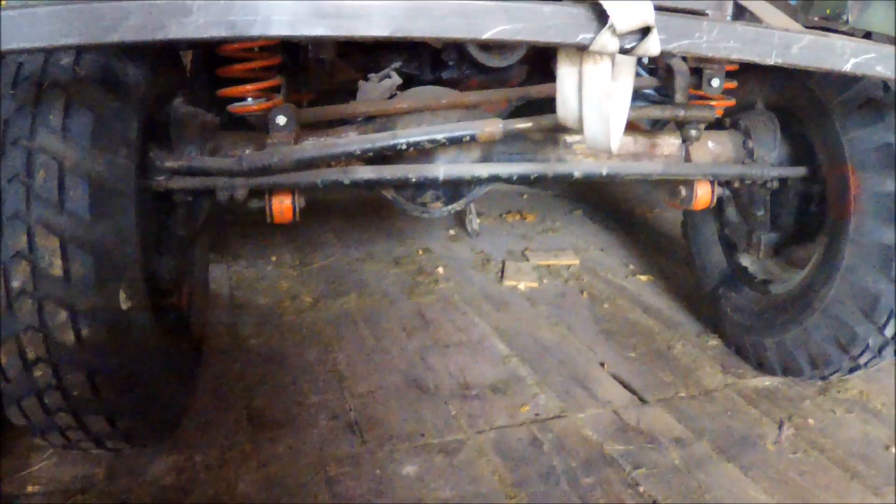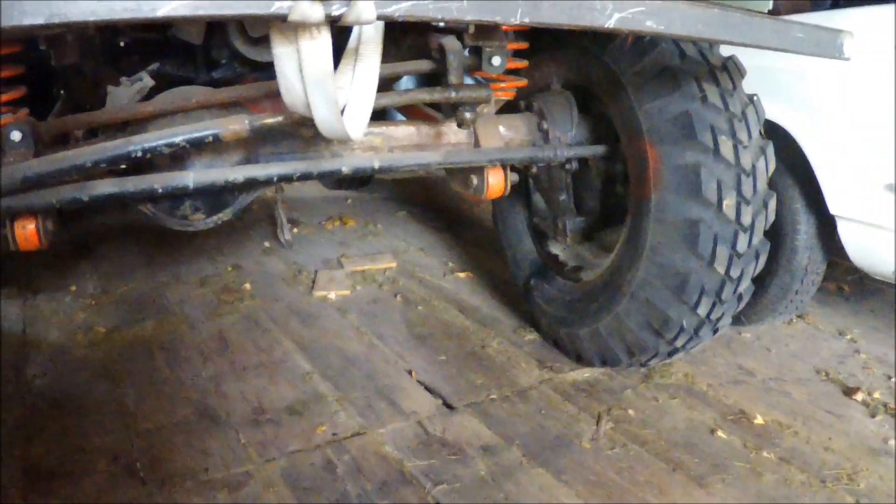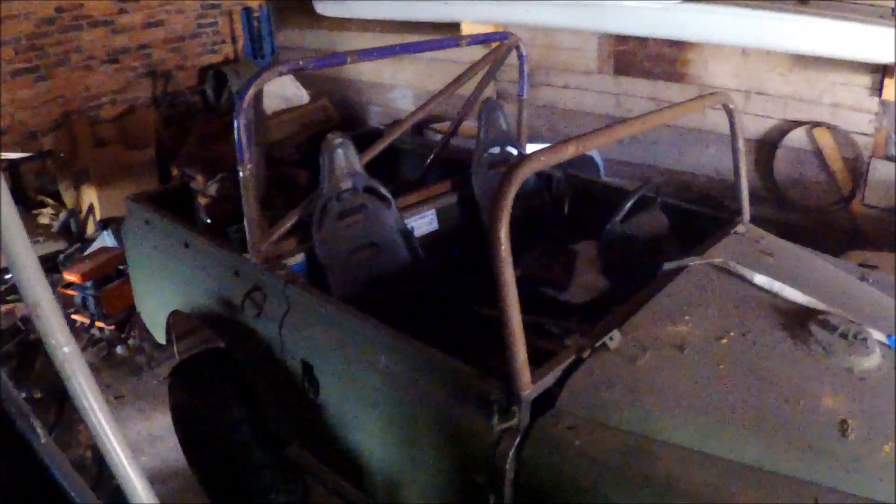It has trailing arms and Volvo Laplander portal axles, so this is really good for driving off-road. I will push it into the workshop and see what I can figure out.